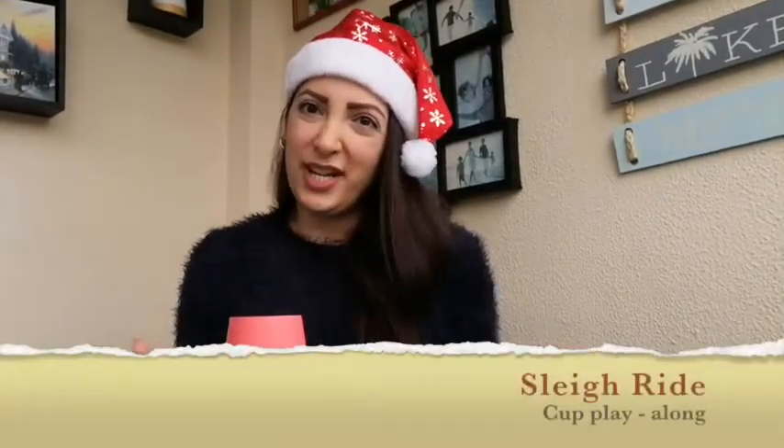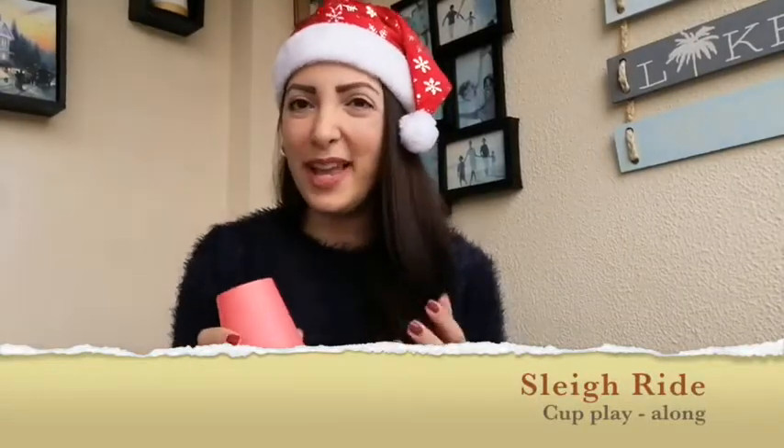Hello everyone! In this video I'm going to teach you a super easy cup rhythm to play along with the song Sleigh Ride. All you need is a plastic cup and a surface like a table or simply the floor to tap your cup on. Let me tell you about the three different patterns we are going to play.